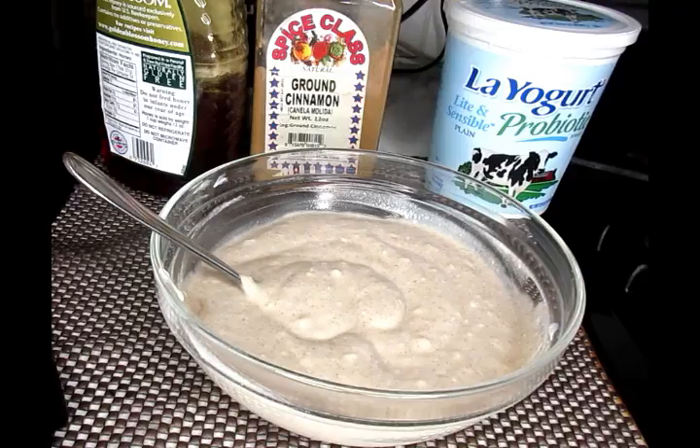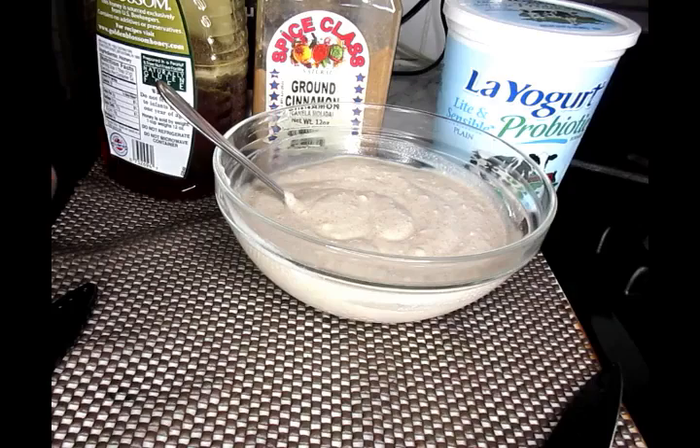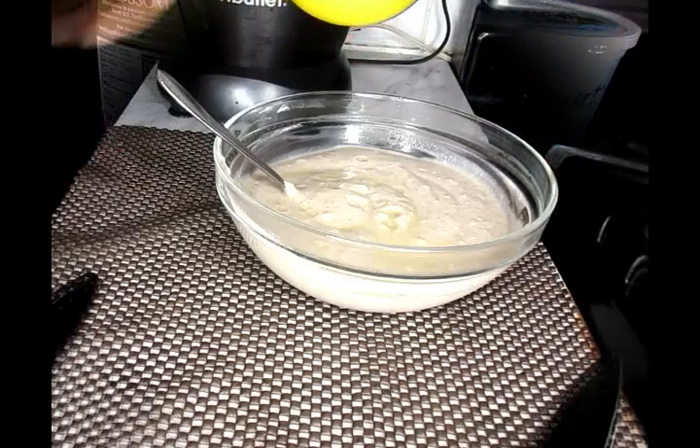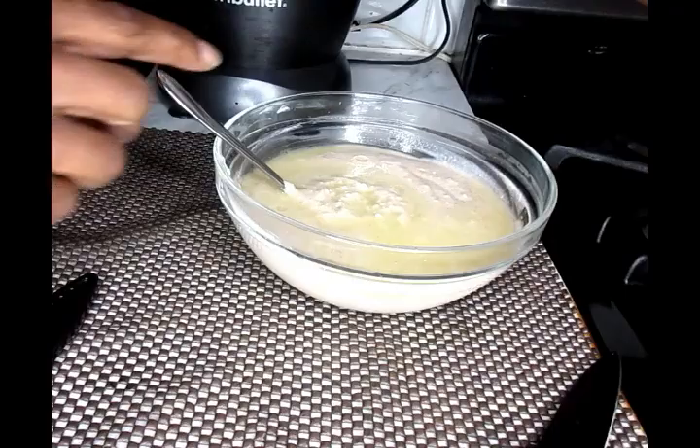Okay, so now we're going to take our lemon and we're just going to squeeze half a lemon into the inside of our bowl. And we're just going to mix that in well.